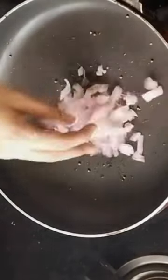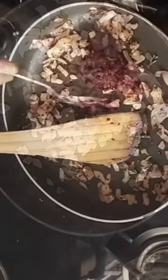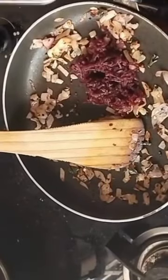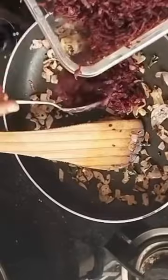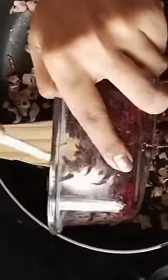Now we add the oil in the pan. We add the chili flakes in the pot. We add the beetroot and mix it in. Then add the powder and mix it.